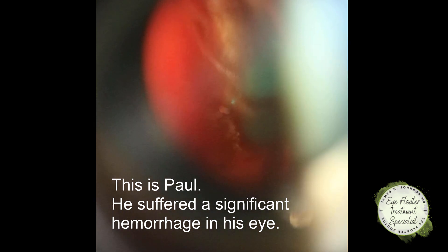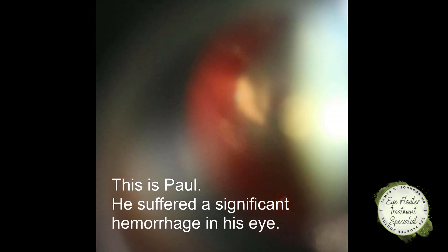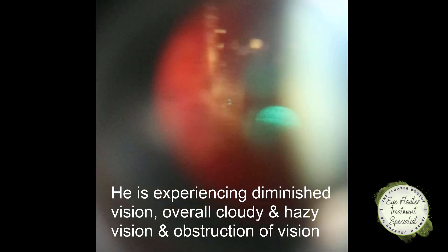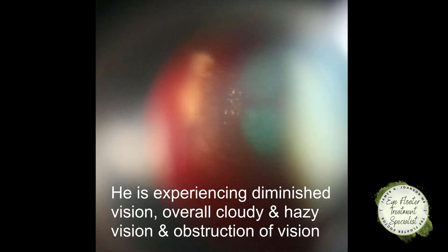Look down for a moment and then back to the light - there we go. I'm going to see if I can break some of this up and help accelerate the dispersion of this stuff, give some immediate relief and maybe break away some of the red blood cells from their sticky protein aggregations and help get them to filter out of the eye the way they normally would.